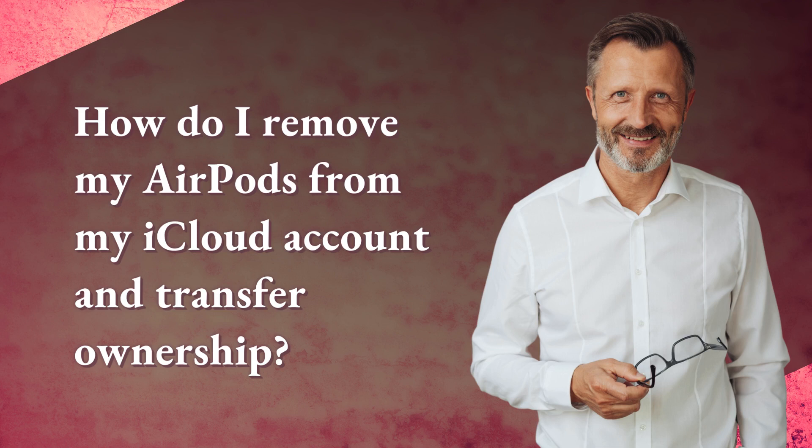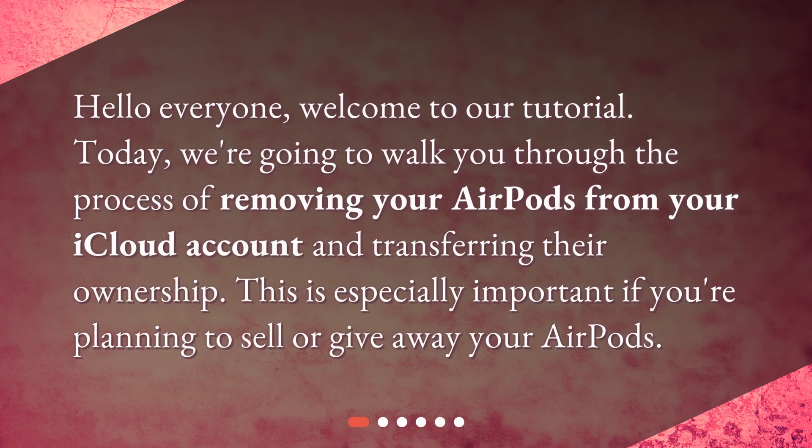How do I remove my AirPods from my iCloud account and transfer ownership? Welcome to our tutorial. Today, we're going to walk you through the process of removing your AirPods from your iCloud account and transferring their ownership. This is especially important if you're planning to sell or give away your AirPods.